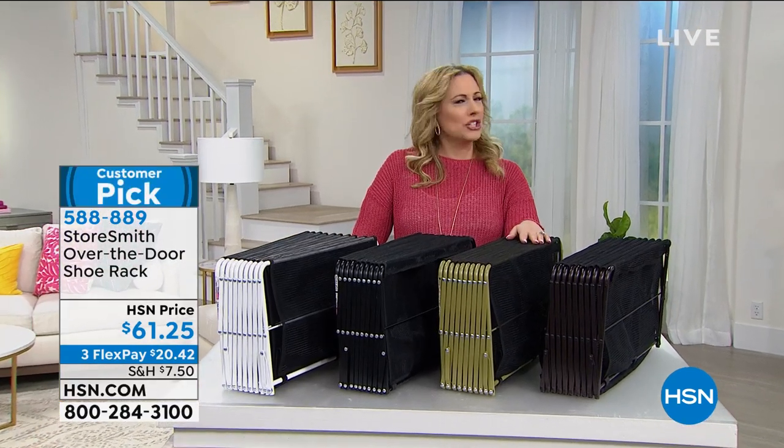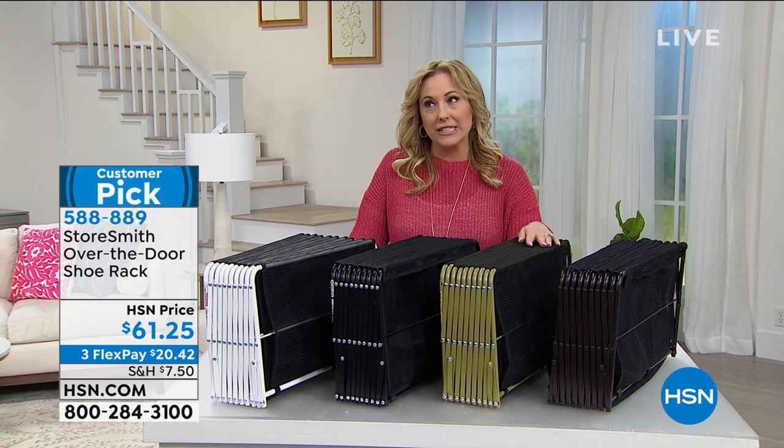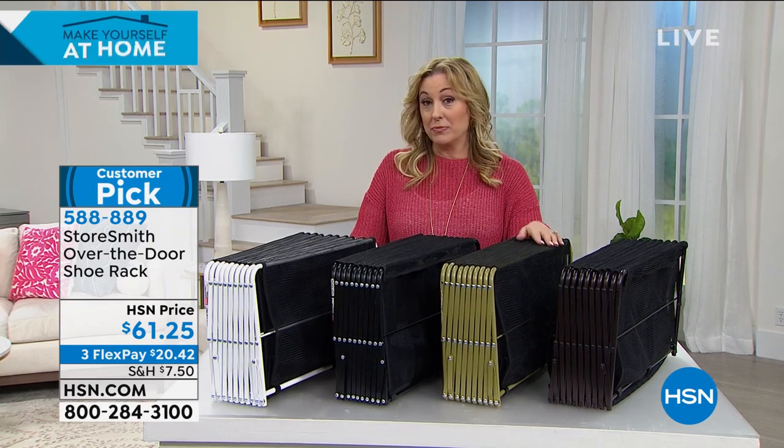I have a shoe issue. I can't tell you how many pairs of shoes I have because it's an embarrassingly high number. I don't think I've ever met a pair of shoes I didn't want.